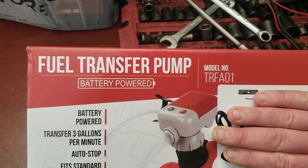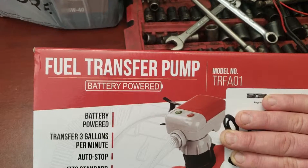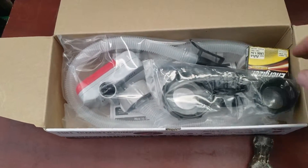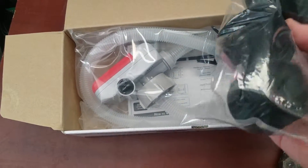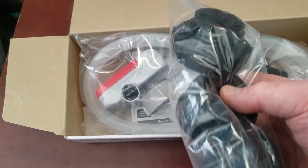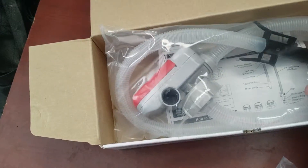If I remember, I will leave a link in the description below. Here's the inside of the box. It does include batteries, which is nice. It comes with three different sizes for different gas can sizes, your actual pump right here, and your hose.